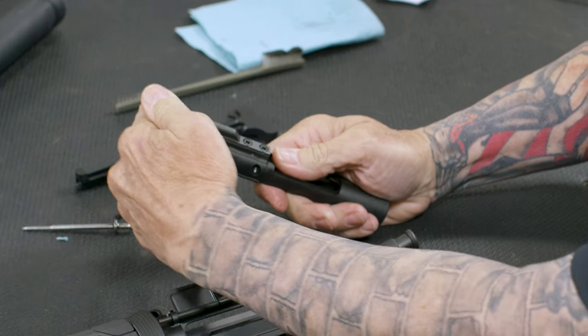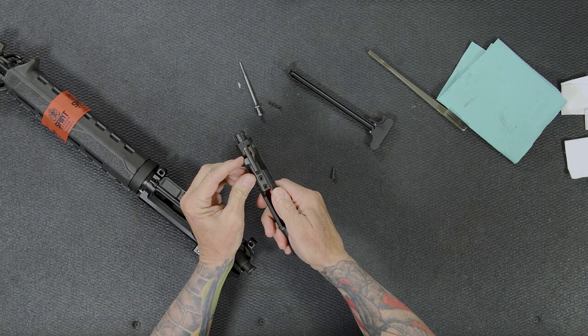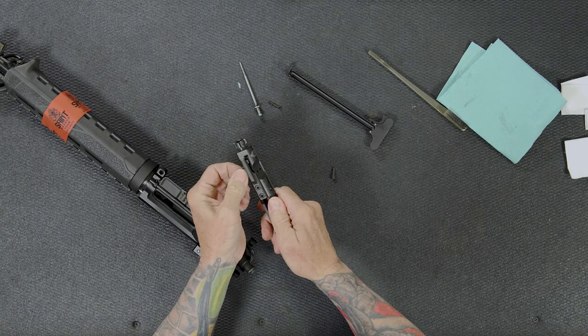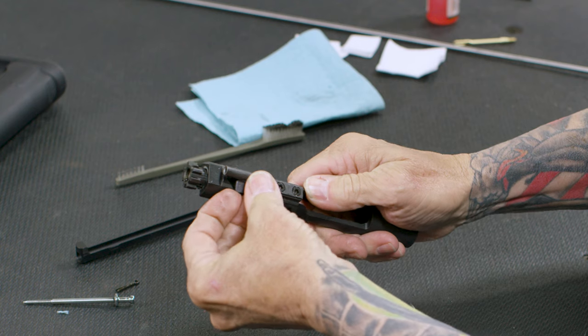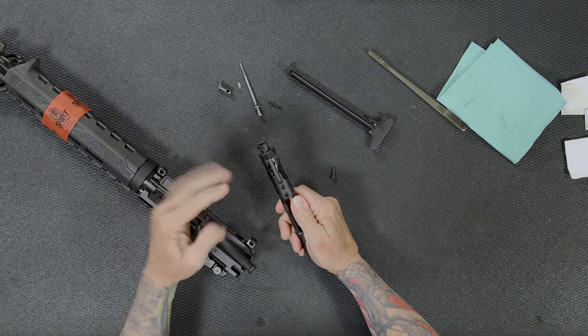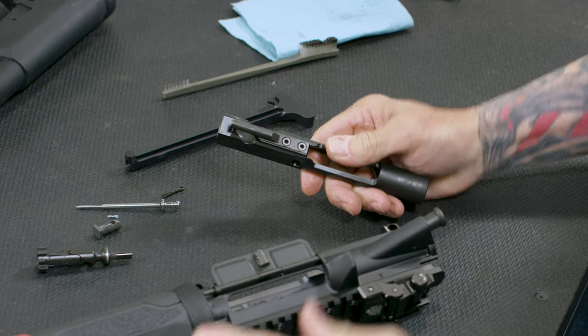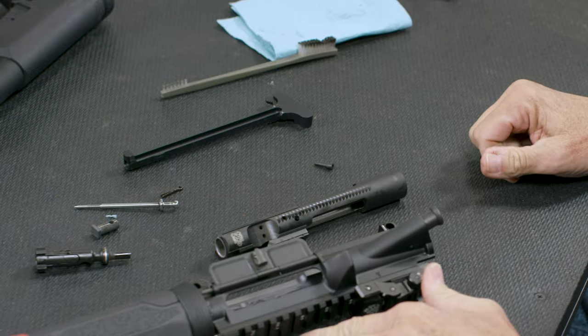From there, I push the bolt — this is the actual bolt, this is the carrier. I take my cam pin and rotate it 90 degrees, and then I'm able to get that cam pin out. That allows me to pull my bolt out. So the gun is completely field stripped for cleaning.